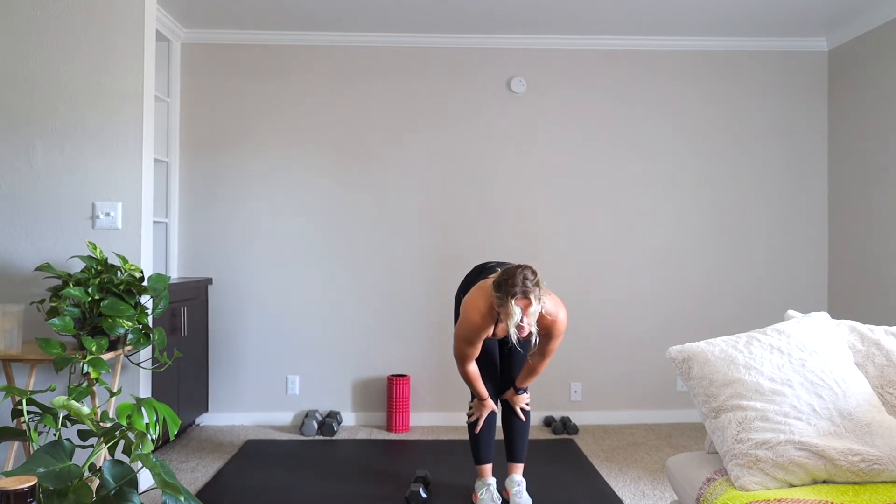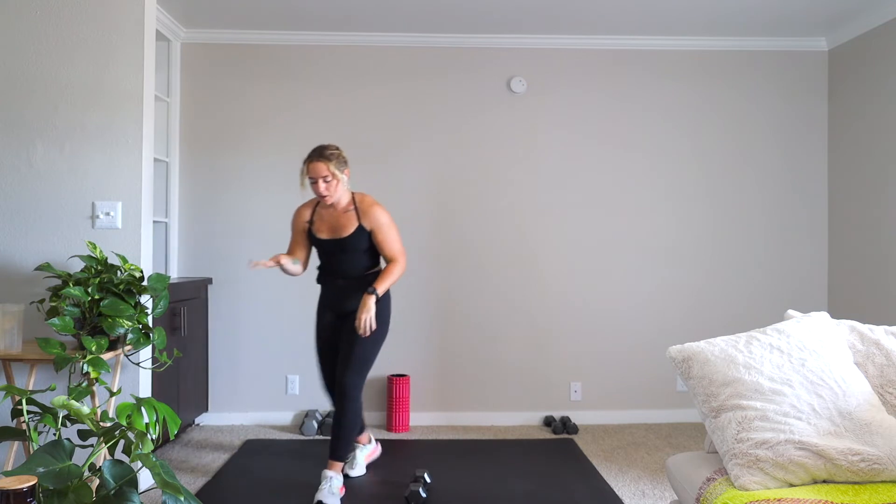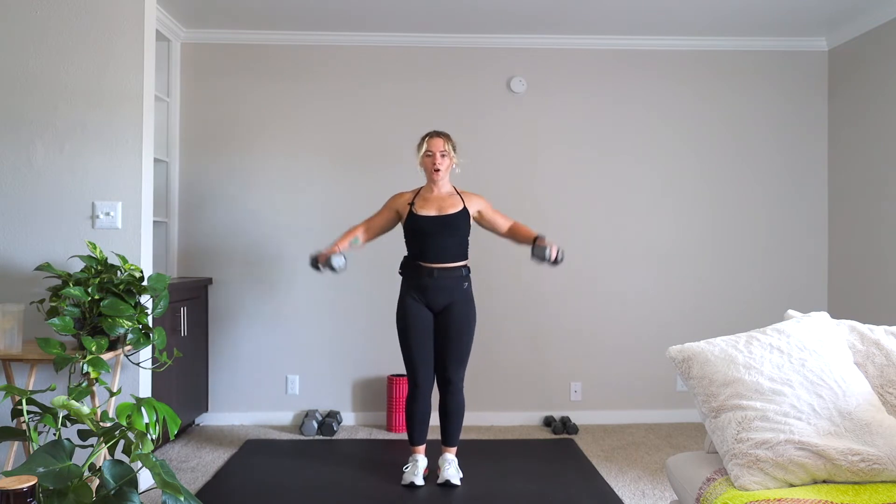Final movement: lateral raise to alternating front raise — same thing, we already did this. A lot of shoulders today. We're going to get going in three, two, one. You're on. Alternating front raise.